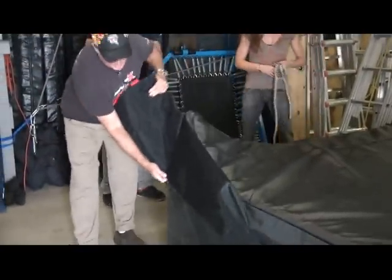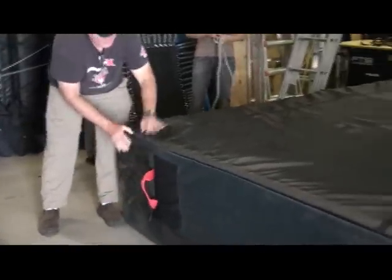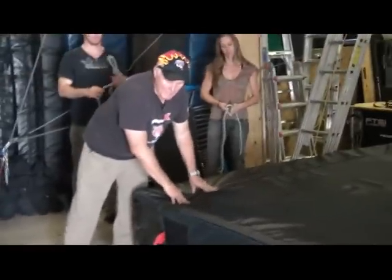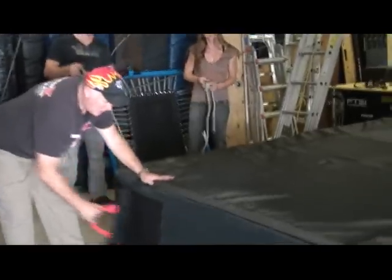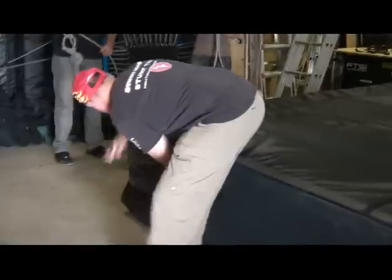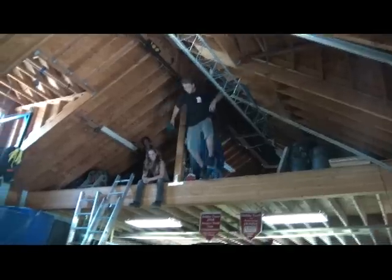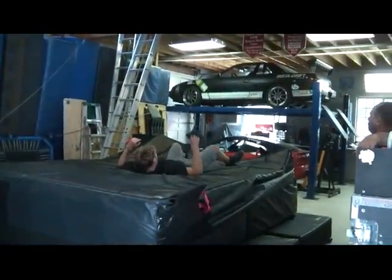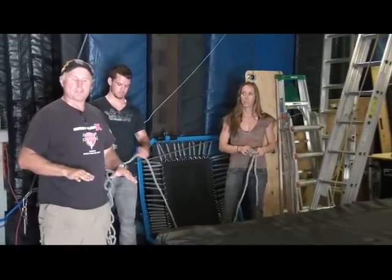There's a Velcro adjuster, and the theory is that if you leave it loose there is less surface tension on the top of the pad, which means the pad is softer. If you tighten it and pull it tight, it will squeeze the pads in slightly and create more surface tension on the top of the pad, making the pad stiffer for bigger jumpers.